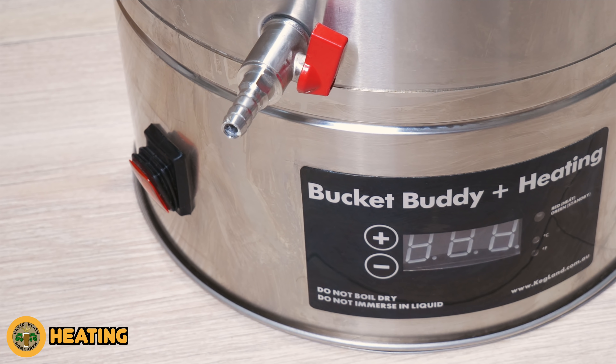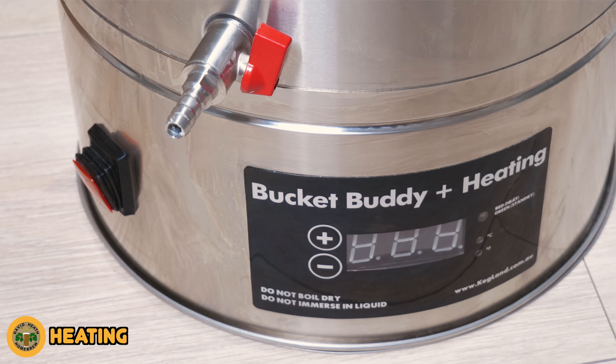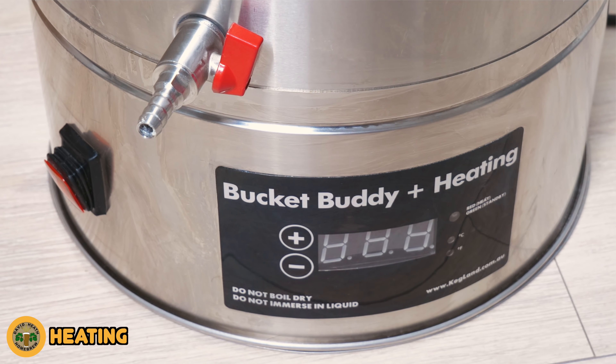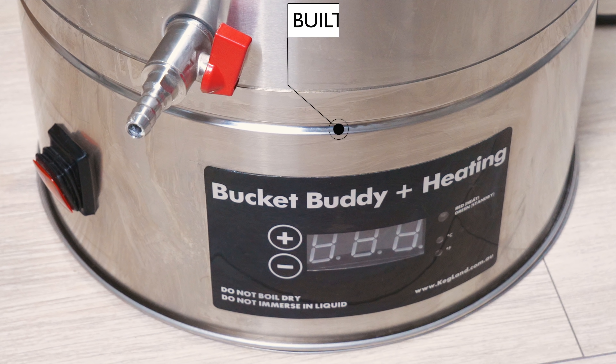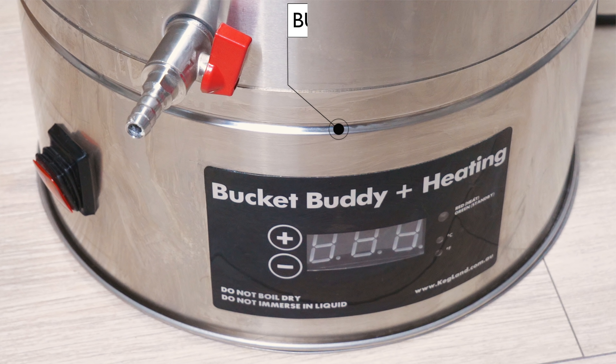A little further down on the bucket body you can see the controller, which I will come to in a moment, but between the controller and racking arm you can see this ringed area. This is actually where the heating element is located, meaning that this is heating from the sides rather than from the bottom, which is of course far kinder to your yeast.